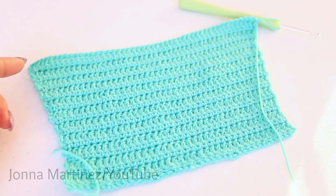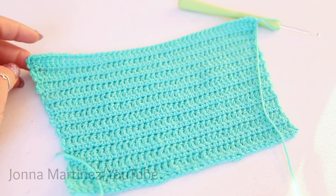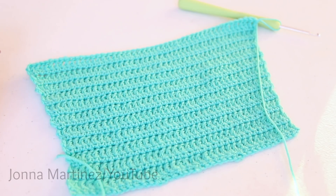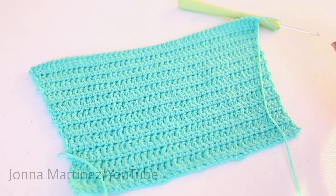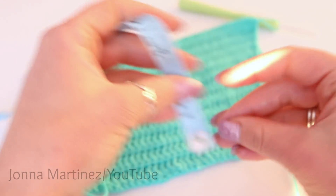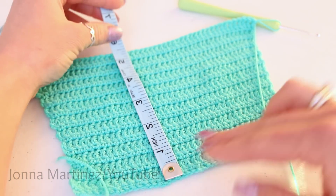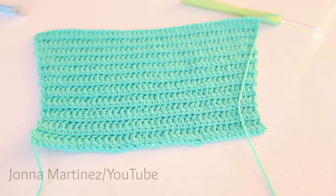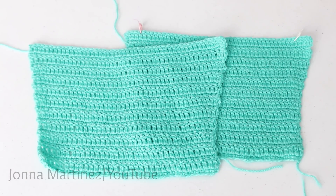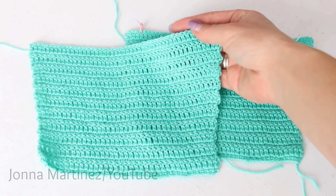After you have done all of the increases for your sleeve, do one more repeat of row 1, which is a double crochet row — just one double crochet into each of your 48 stitches. My sleeve turned out a little bit longer than the pattern wants, but I'm not too worried about it — it came out about five and a half inches. Make a second sleeve just like the first, and then we can move on with the pattern. Here are my two sleeve pieces all finished, and you want to make sure to end with a double crochet row.